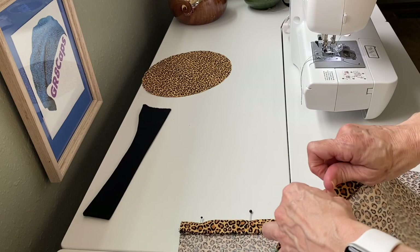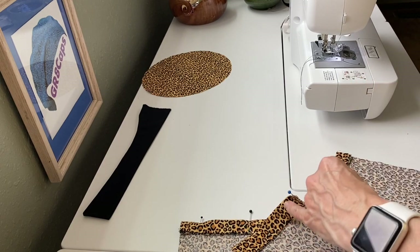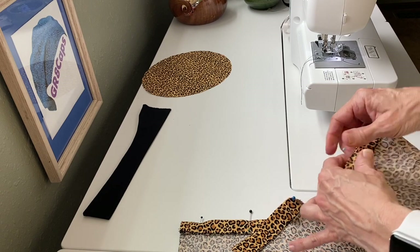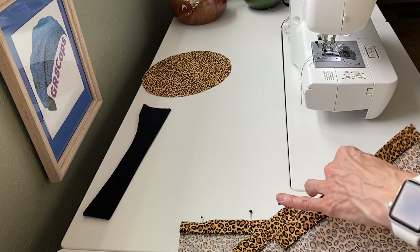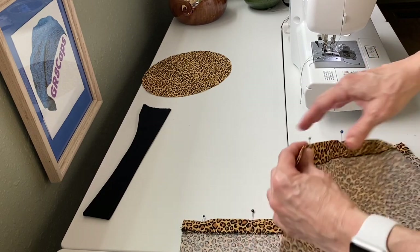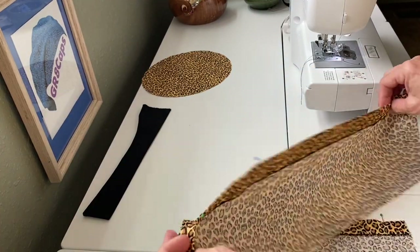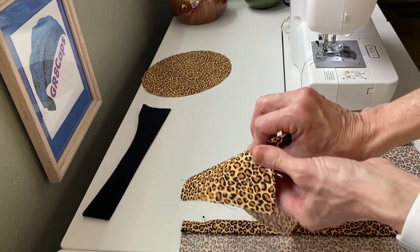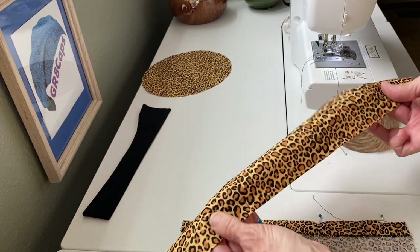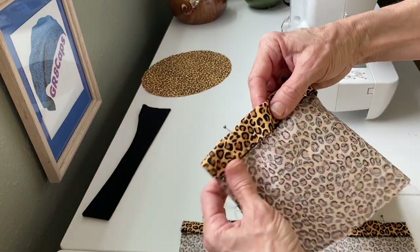The seam you're going to make on both pieces is three-quarters of an inch from the folded edge. You want this seam to be nice, straight, and even with matching thread, because the seam on the cap front will show across your forehead.